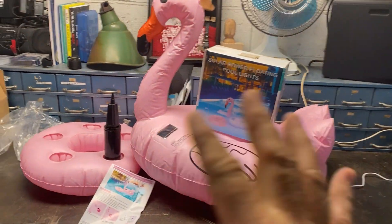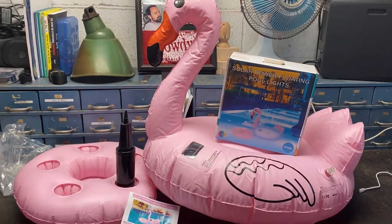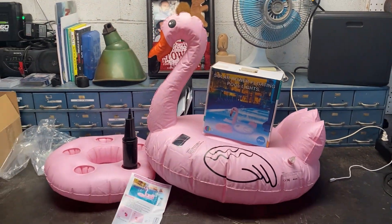Hey guys, Red Dog here. How are you guys doing? I'm doing an evaluation on a product that was sent to me for free, and this is it right here. These people know I have a pool — it's an indoor-outdoor pool — and I get lots of things like this to do my evaluation on.